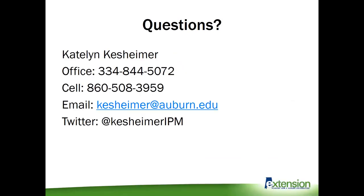That's it. I hope that was helpful in giving you some information on major pasture pests. If you have any questions, there's my contact information — my office, my cell, my email, and my Twitter handle. I try to keep up with insect pests as they come and tweet about them, so feel free to contact me with any questions or concerns.